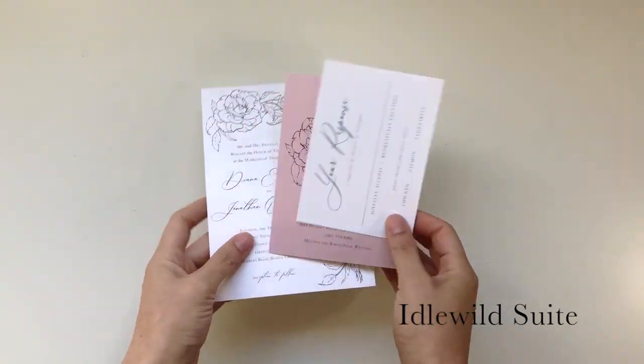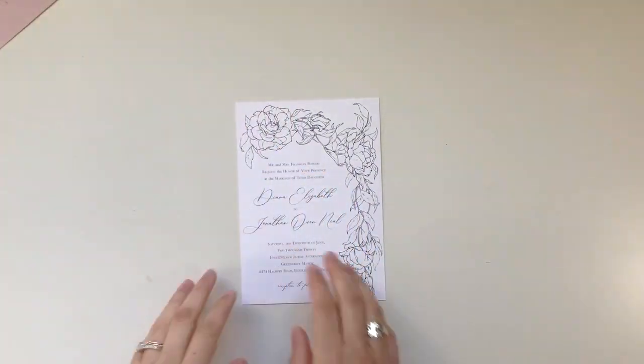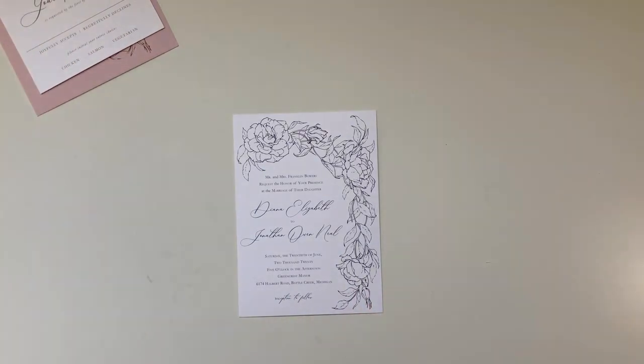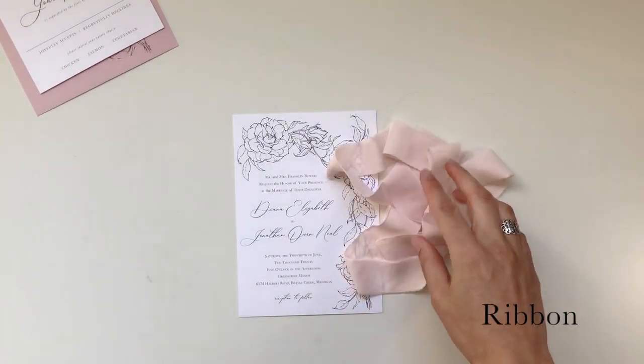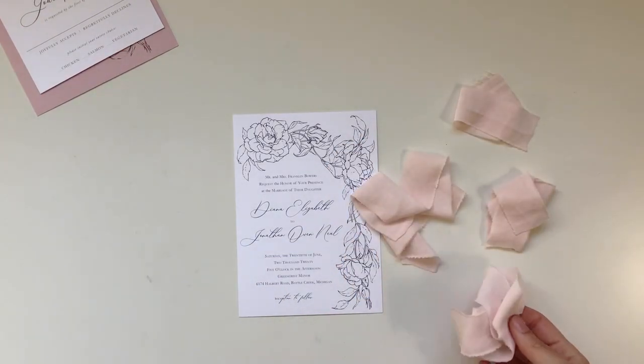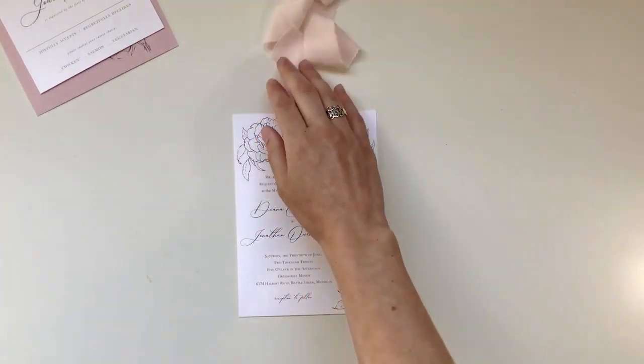I'm going to be using my Idlewild suite, which is part of my editorial collection on my website — find it linked down below. You'll only need the invitation, but keep the other cards nearby because I'll be showing you how to insert them later. You'll need some ribbon, and I recommend having it measured and cut out beforehand so things move along seamlessly.